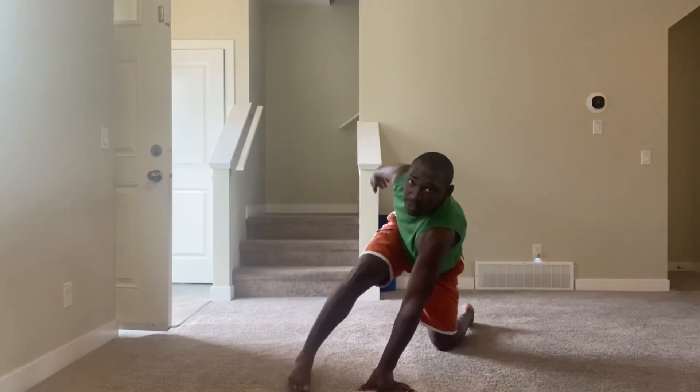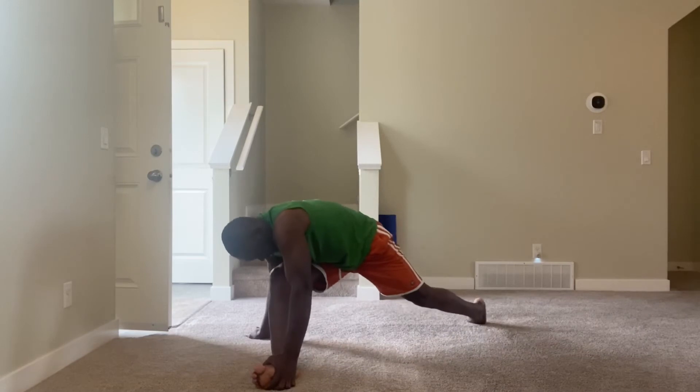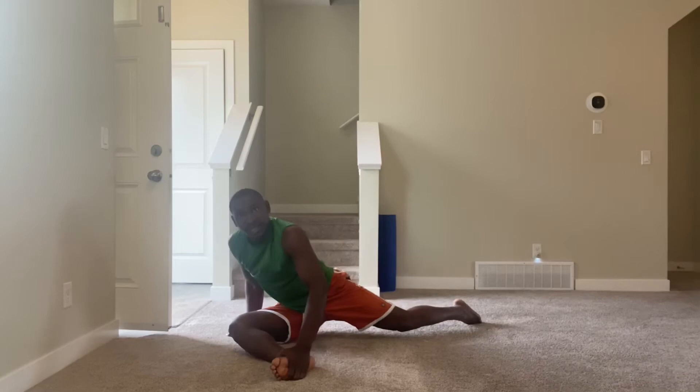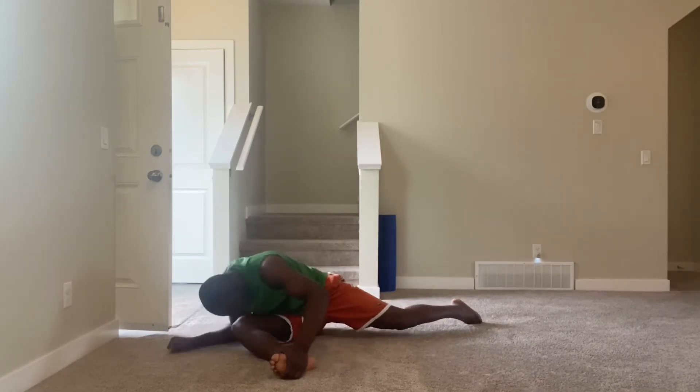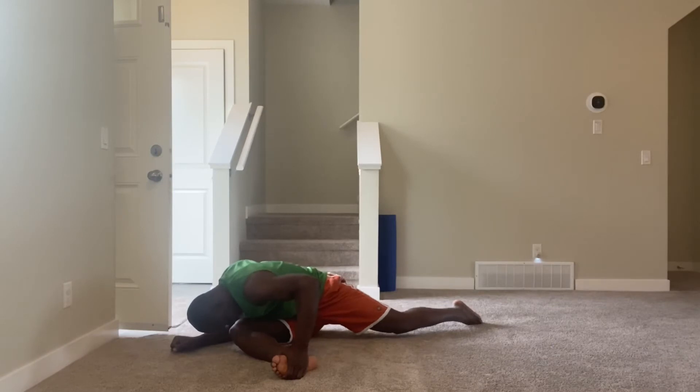Pigeon pose guys — like so, 90-degree angle. One, two, three, four, five, six, seven, eight, nine, ten.